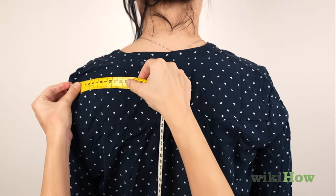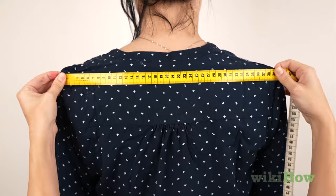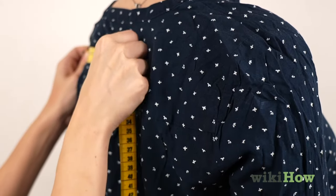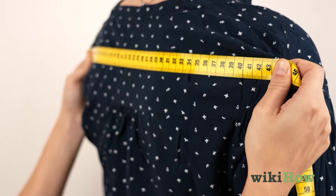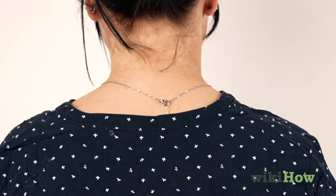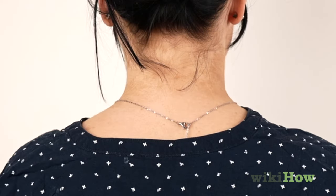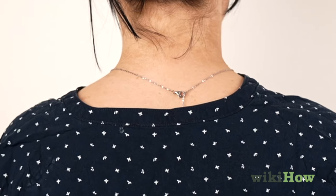Have someone measure the distance between these points with a soft tape measure. Ask them to make sure that the tape measure follows the natural curve of your back for a more accurate measurement. Your shoulder measurement should be the widest distance between your shoulders, and it usually falls about 1-2 inches below the neckline of the shirt.